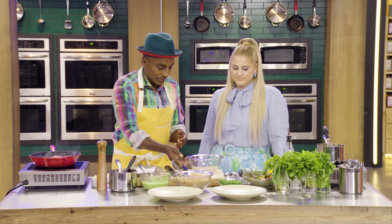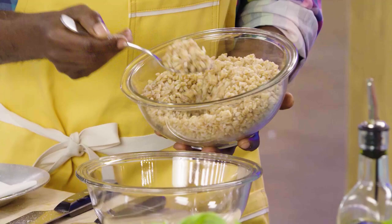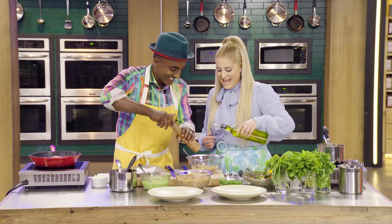We wanted something healthy and delicious, so this is farro. Farro is used a lot in Mediterranean cooking — super healthy. It's one of the oldest grains in the world. But farro by itself, it's not that delicious. Can you add some olive oil to that? A little bit more. Yes! I'm cooking!